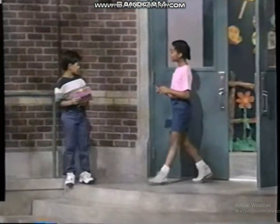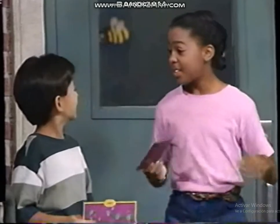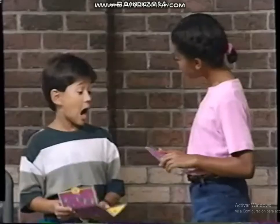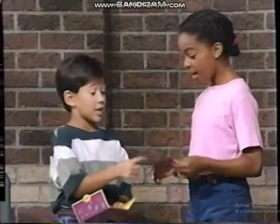Hi, Jeff! Hey, Keisha! What's up? Not much! I was just heading up to the house! How did you know I was going up there? I got an invitation just like yours!